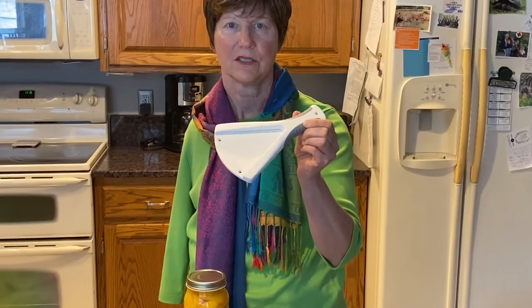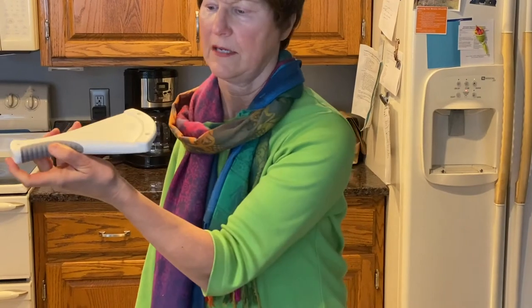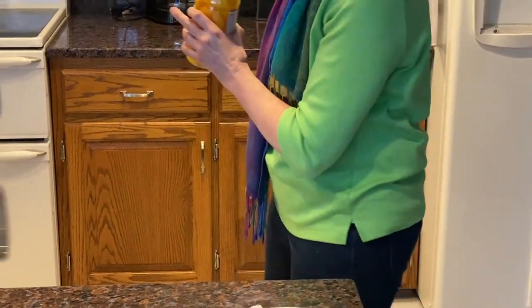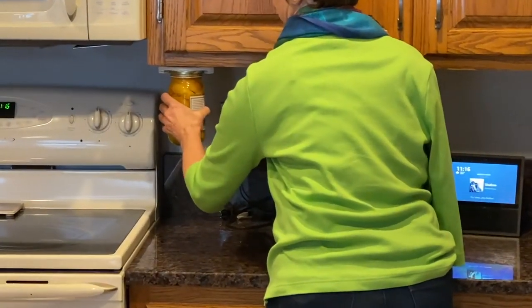Now we're going to talk about opening jars. I have several under-counter jar openers stationed around my kitchen. They are attached onto the underside of the counter, and then you slide the top of your jar in and give it a twist. That's how to open it — it keeps it very stable in place. It works really well.